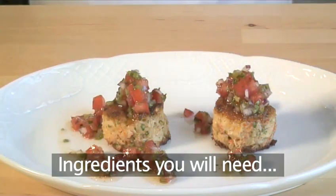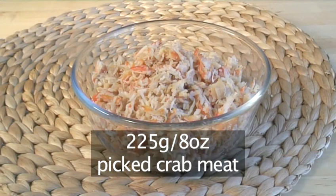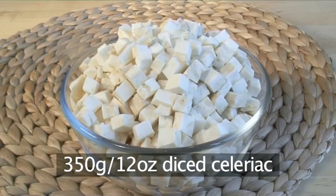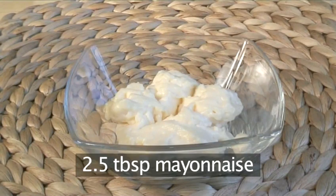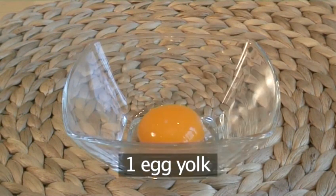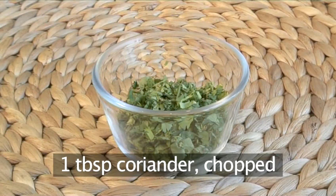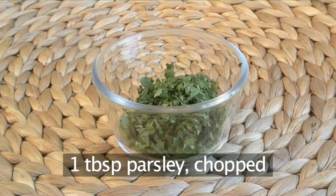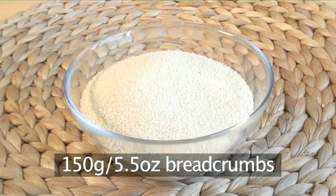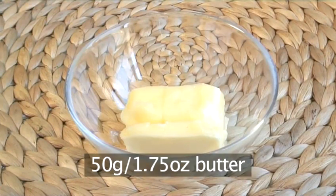You will need the following ingredients to serve six people: 225 grams of picked crab meat, 350 grams of diced celeriac, two and a half tablespoons of mayonnaise, one and a half tablespoons of breadcrumbs, one egg yolk, one teaspoon of chili sauce, one tablespoon of coriander chopped, one tablespoon of parsley chopped, 150 grams of breadcrumbs, 300 millilitres of vegetable oil, and 50 grams of butter.